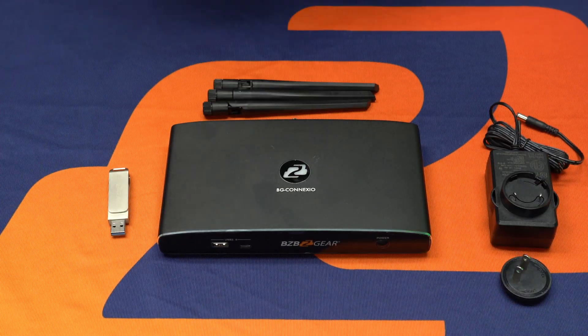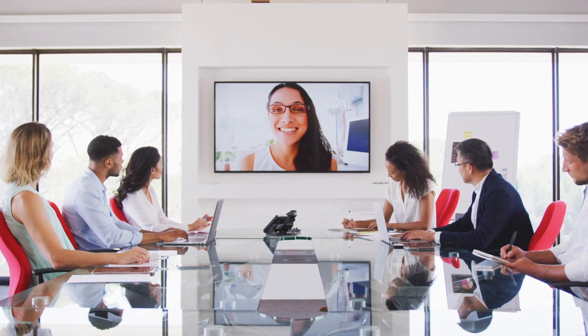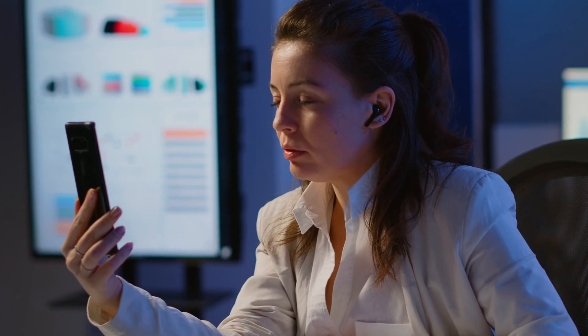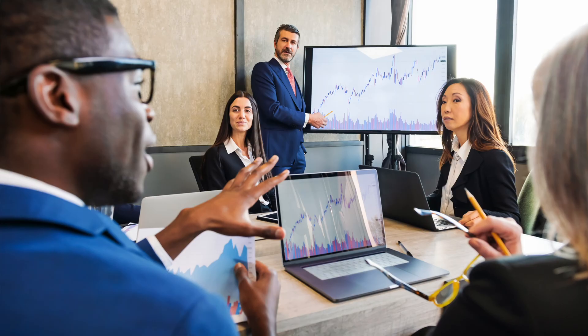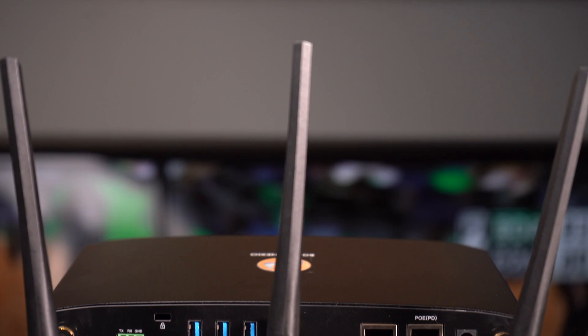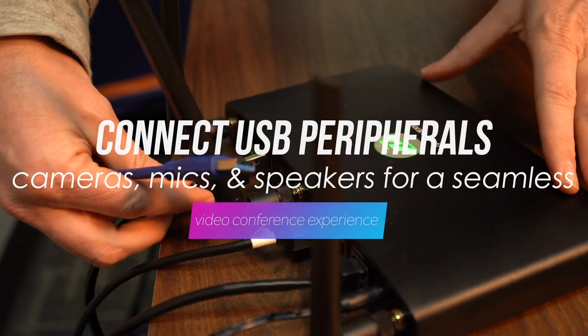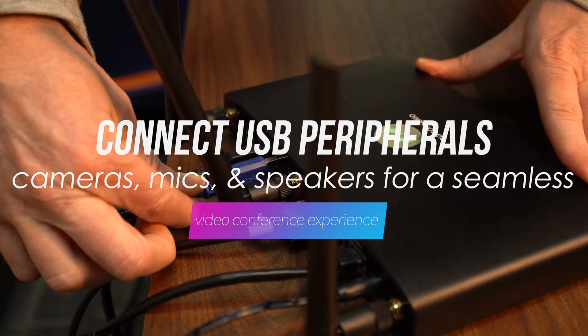This is a BYOM — bring your own meeting device — and it offers so many different things. If you go to a conference room and you don't want to use any other equipment, you can just bring this, hook it to your TV, and you can connect multiple devices like a laptop, a cell phone, a mobile device, wirelessly and host a meeting really easily. You can also plug in a lot of different things in the back if you want to share a camera, speaker, or whatever it may be. Today we're going to show you how easy it is to connect it to your TV and then connect all your devices.